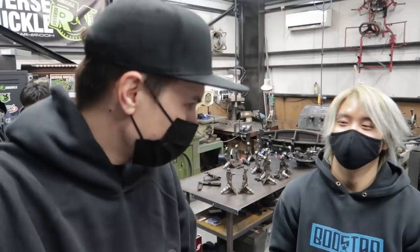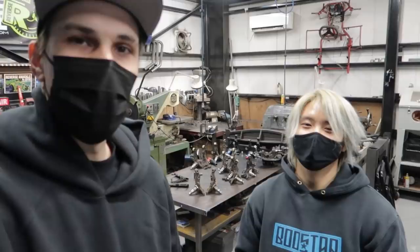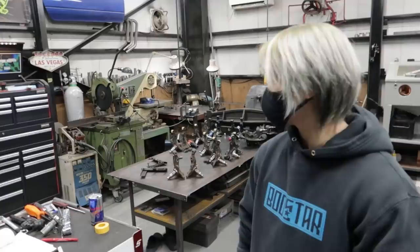These are generally the go-to knuckle that a lot of people use on their street drift cars, competition, track, all that kind of stuff. So why don't you tell us, Vuce, a little bit about your knuckle — like what makes it good? Just give us a little bit of a rundown.